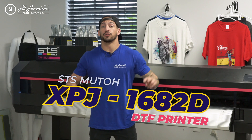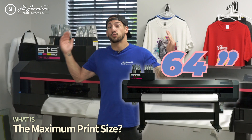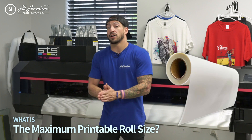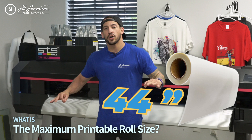Now, with this all-new industrial-level dual-print head system machine, there's going to come a lot of questions. We're diving into some of the pre-purchase factoids that you should know. Let's start off with size. This is going to be a 64-inch roll printer capable of prints over 63.5 inches. As of launch date, we are going to be looking at available 44-inch films ready to go with the machine.